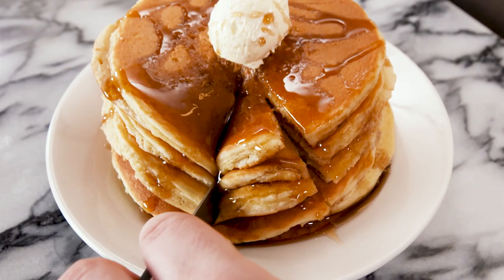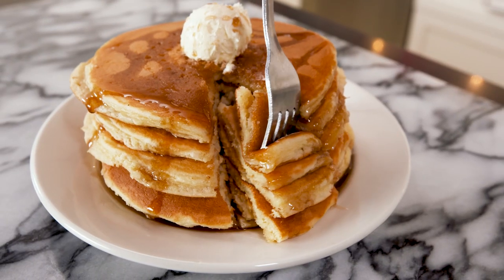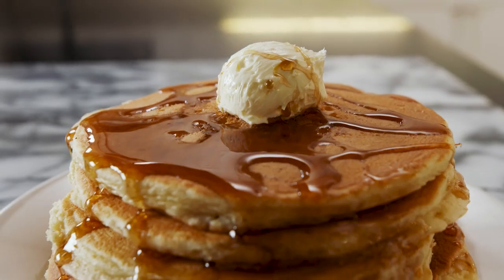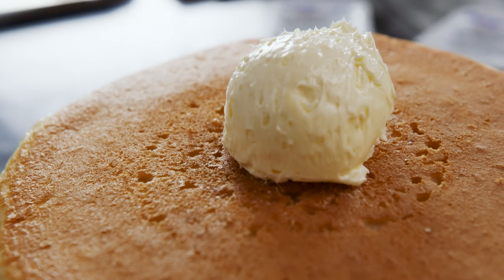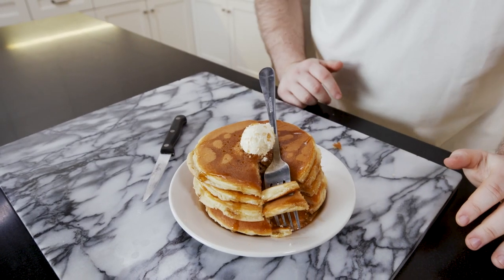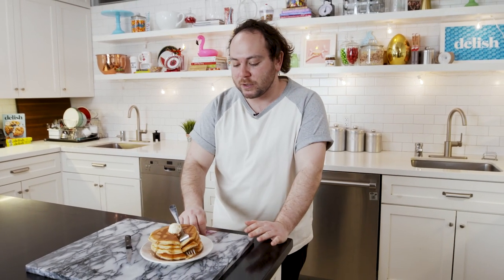First thing off the bat, they're delicious. They're really light, airy, fluffy. There's almost like a crumbly texture to them — that's amazing. This perfect little butter pat that sits on top, just really making it picture perfect. It looks like the picture on the menu and that's exactly what we wanna recreate.